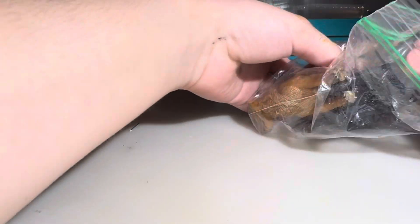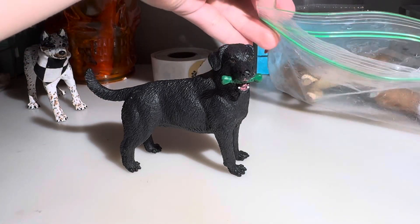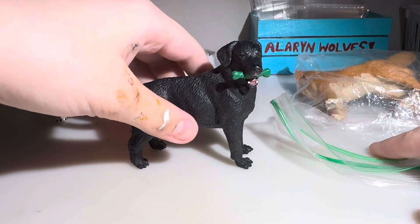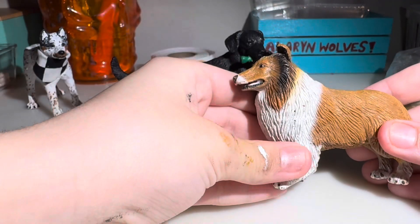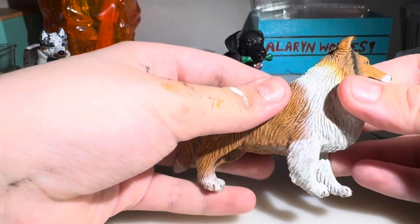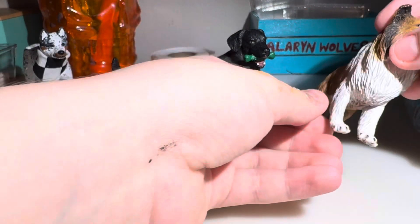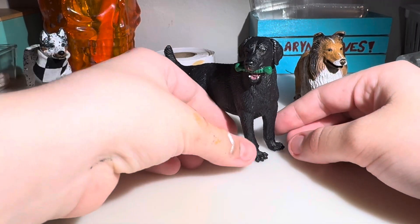Anyways, once again, terrible packaging. If they had put them in individual Ziploc bags it may have been more acceptable. I'm planning on painting these anyway, except I wasn't going to paint this one — I still might not. It feels weird. Why does it feel like that? Ew. Gross. Look at that — it got warped. Poor thing. That's okay, I can fix it.